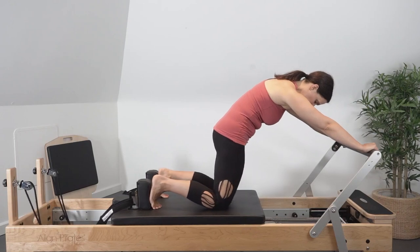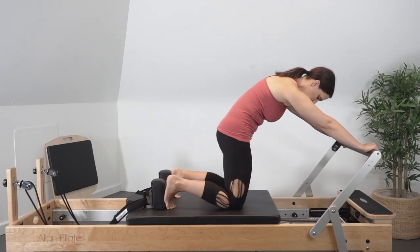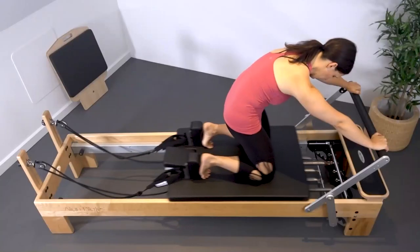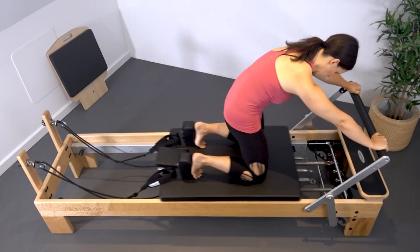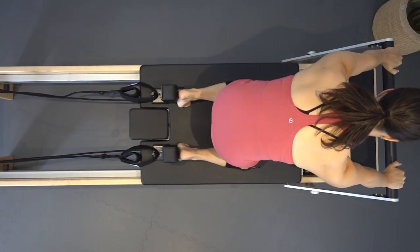Maintaining the C-curve through the spine, extend the hips to press the carriage back, then return the carriage in, flexing the hips, keeping the spine in the C-curve. Inhale as you press through the heels to push the carriage back into hip extension, only as far as the pelvis maintains the C-curve.